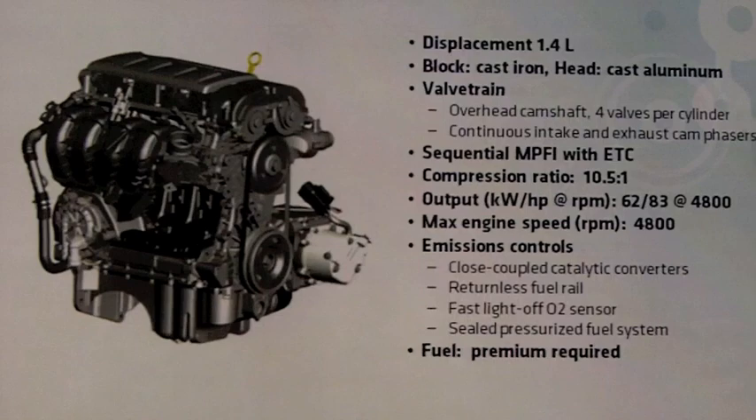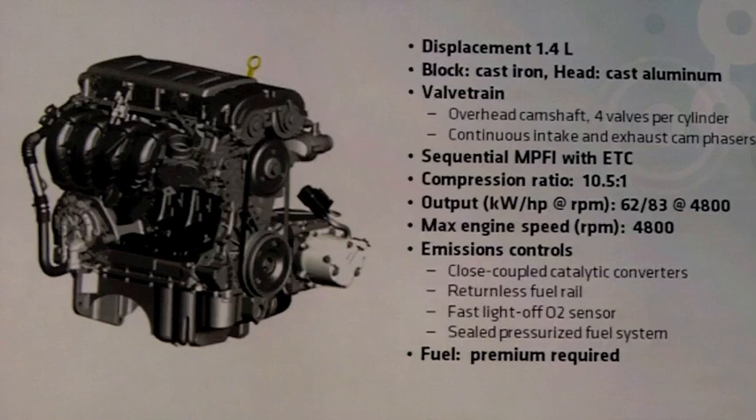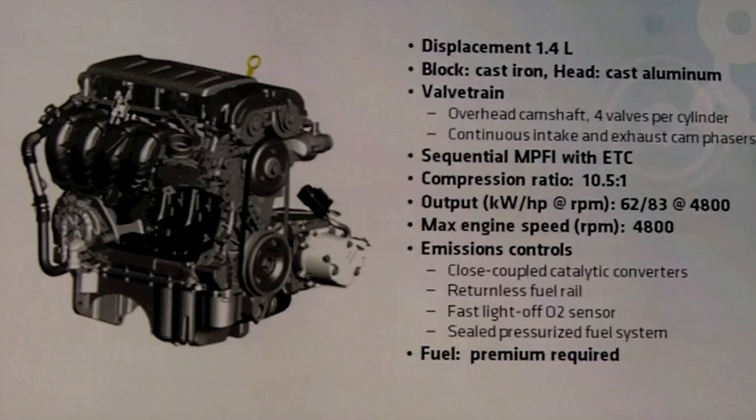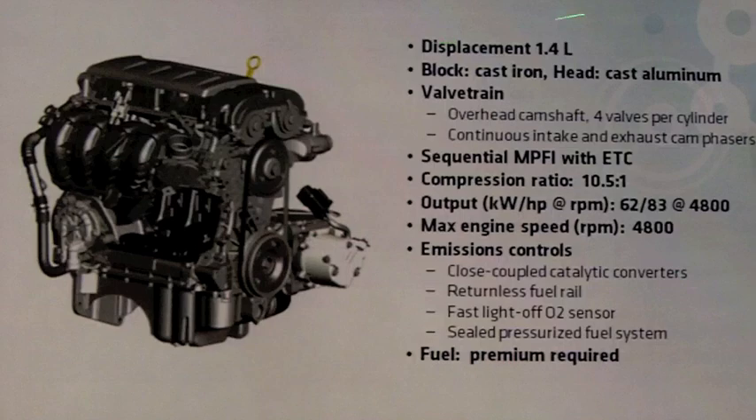The internal combustion engine — we'll talk about it now because we won't go into detail later. We have this 1.4-liter dual overhead cam engine from our family zero of engines — tried and true performance, reliability, durability. It has a cast iron block, aluminum cylinder heads, and four valves per cylinder overhead camshafts.